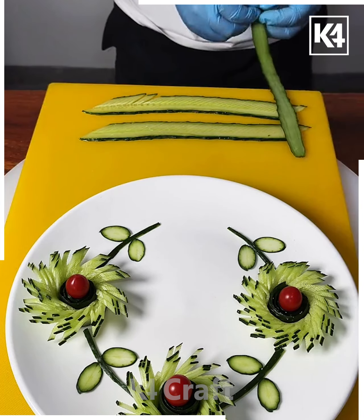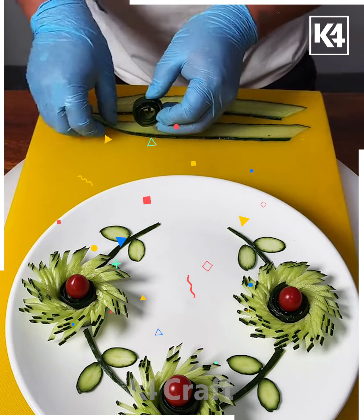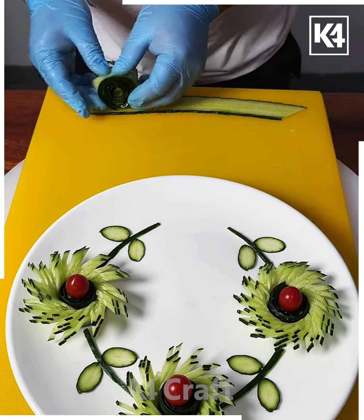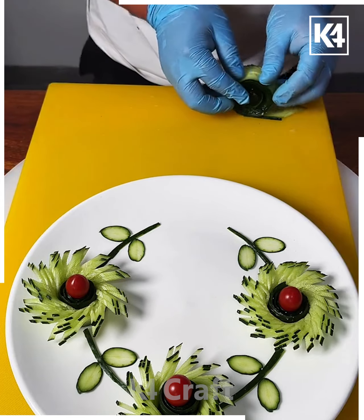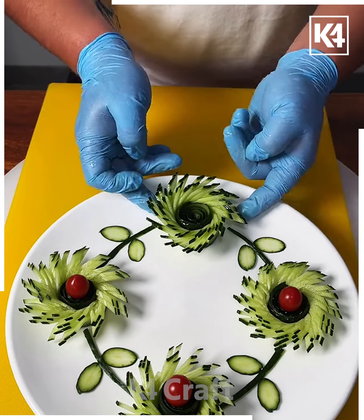Remove all of them and start rolling — take one piece, put it at the center, then roll another piece on top of it in a similar way. Finally, roll the final piece and spread it using your fingers. Put it on the food plate, put a cherry on top of it, and look, your flowers are ready!